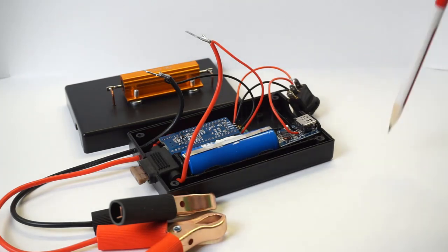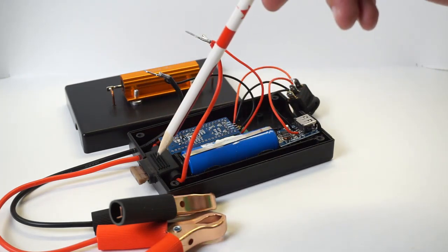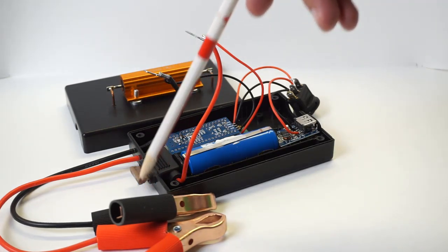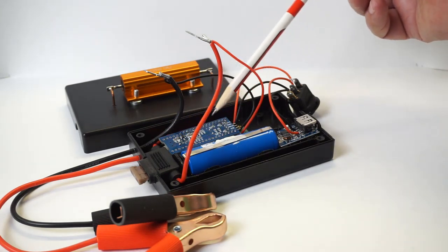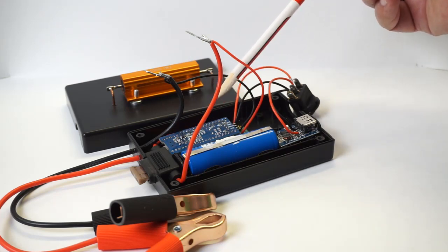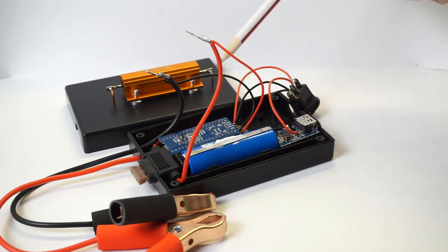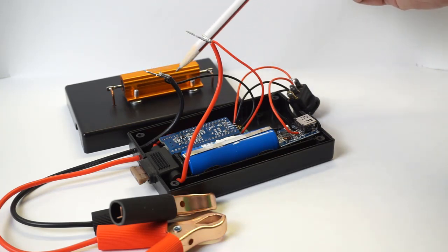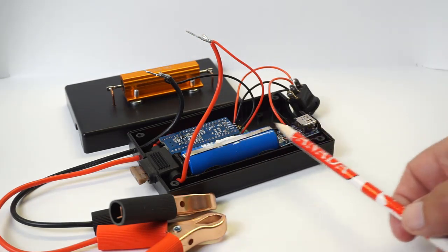Here are the internals of the gadget. The current flows through this 5 amp fuse, through this 1 ohm 100 watt resistor, and back to the battery terminal. This is the HS101 Pro Bluetooth oscilloscope that we built in the previous video — gadget number 116. Its sole purpose is to measure the voltage drop across that 1 ohm resistor. It keeps it simple: 1 volt drop across that resistor means that there's 1 amp flowing through the circuit.